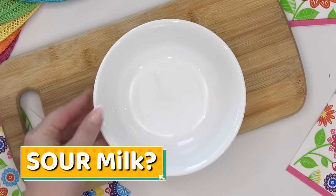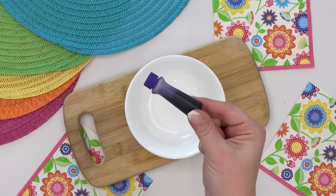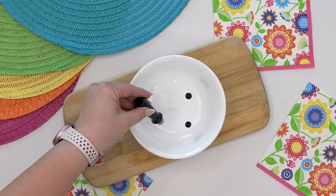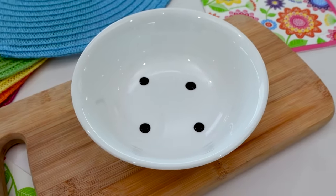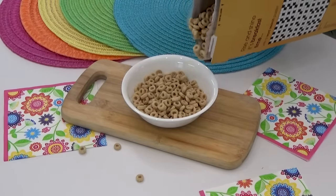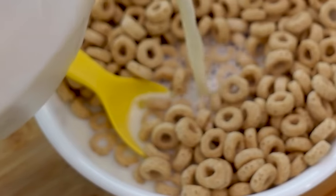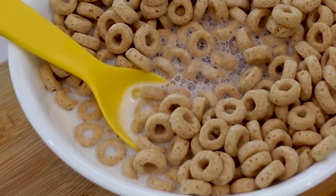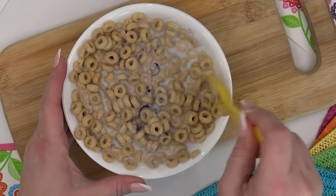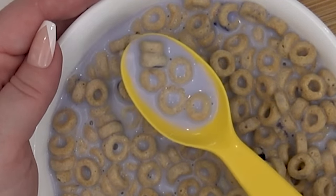This next idea is great if you don't have all the time to make cereal surprise number one. Just grab your cereal bowl and add a couple of drops of food coloring directly to the bottom — it doesn't matter what color, but purple or green works great. Cover it up with the cereal to hide the food coloring. Whoever adds the milk is going to have a big surprise when it all turns purple or green. This is seriously one of the easiest pranks for April Fool's Day.